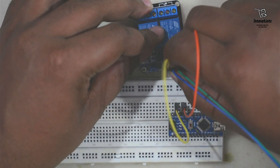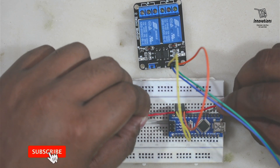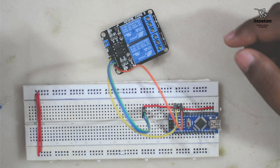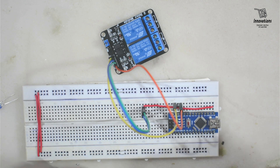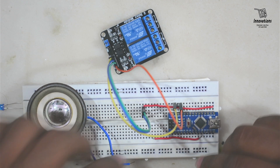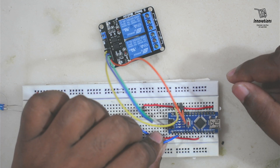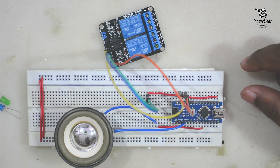Now we will give signal to the relay, so we are connecting two header pins with the relay inputs and connecting both of them to pin number 13. I am connecting an extension from pin number 13 to here to make it easier for connection. Now we need to connect the speaker, so I'll connect the speaker with pin number 8 of the Arduino. One point of the speaker goes to pin number 8 and another pin to the ground of the Arduino.